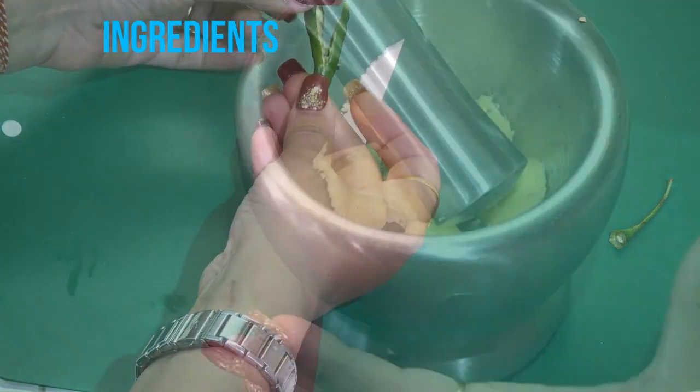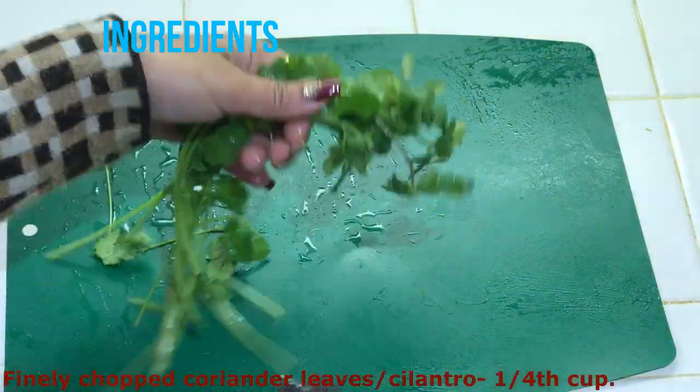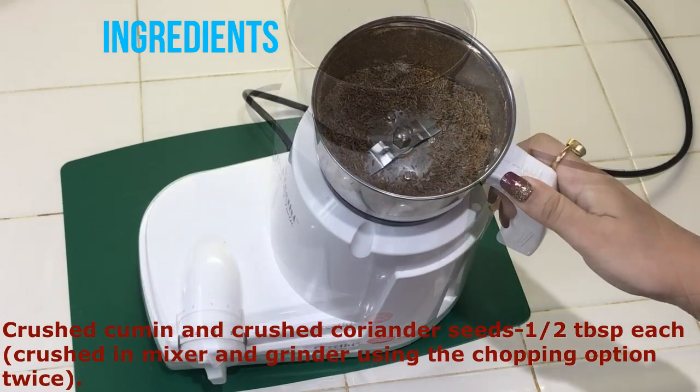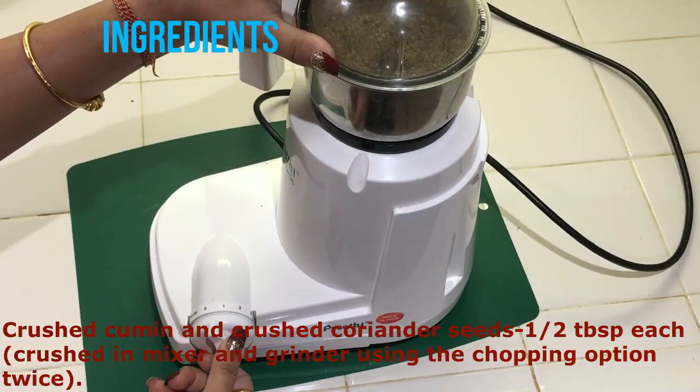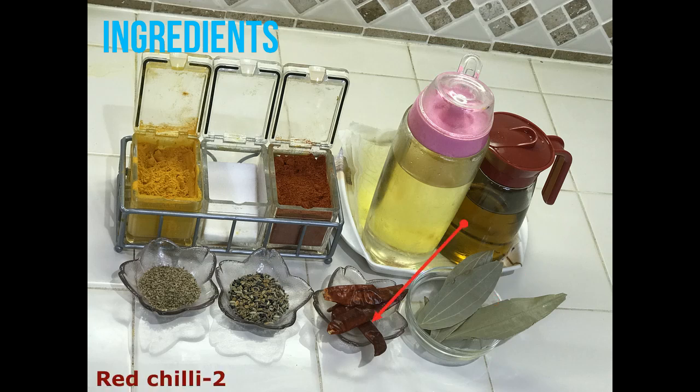Green chillies, 5 to 7, slit in the middle. Grinded ginger and garlic, 1 teaspoon each, ground in a mortar and pestle. Finely chopped coriander leaves or cilantro, one-fourth cup. Crushed masalas comprising crushed cumin and crushed coriander seeds, half tablespoon each, crushed in a mixer and grinder using the chopping option twice. Bay leaf, 1. Red chillies, 2. Whole masalas comprising panche forone, 1 teaspoon, and carom seeds or ajwain, half teaspoon. Turmeric powder, three-fourths tablespoon. Kashmiri red chilli powder, half tablespoon — if regular red chilli powder is used, then 1 teaspoon. Salt to taste. Mustard oil, 1 tablespoon, used for traditional flavor and aroma. Refined oil, about 5 tablespoons.